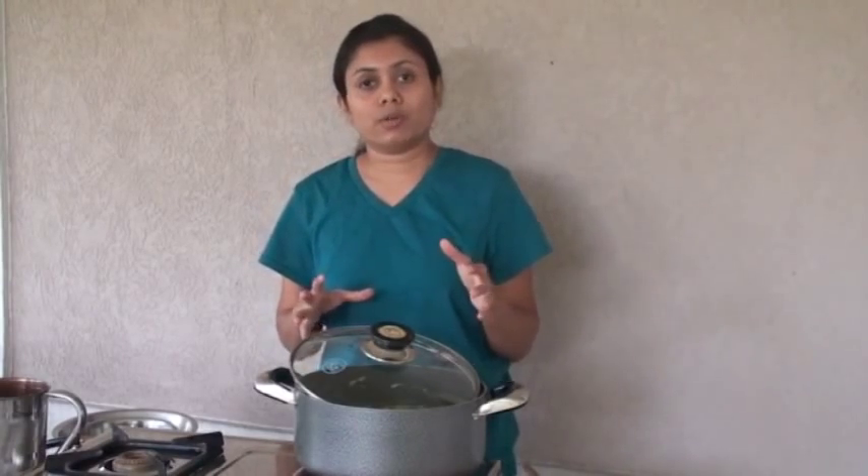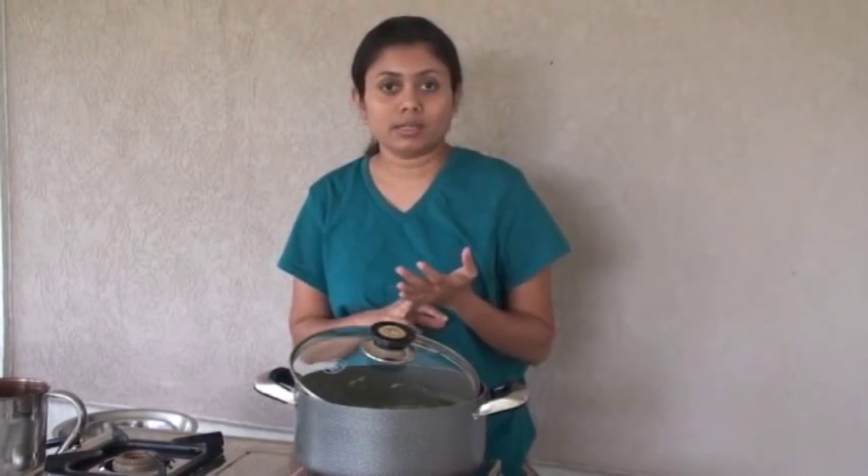We serve this khichuri with Gujarati curry, papad and kachumbar. Kachumbar is basically a salad made of onion, tomato, and any other vegetables available such as carrot and cucumber — anything you have in your refrigerator, just make a nice kachumbar.